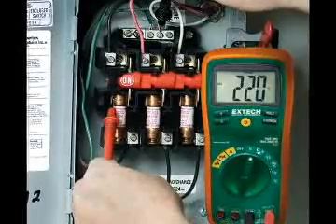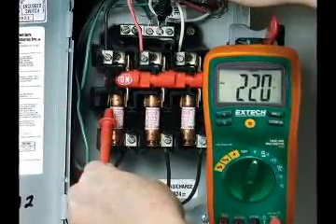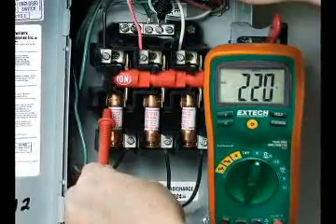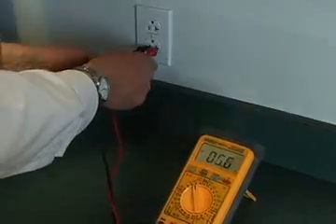A meter without true RMS can be off as much as 50% when testing modern electronic circuits. We will demonstrate this by connecting both a meter with and without true RMS capabilities to a standard AC outlet.